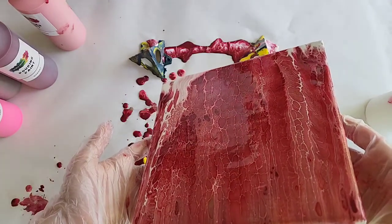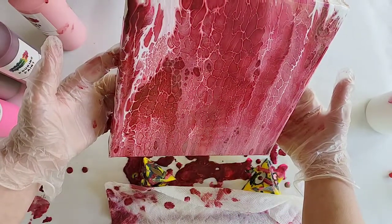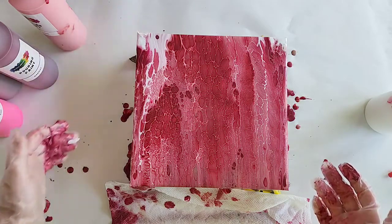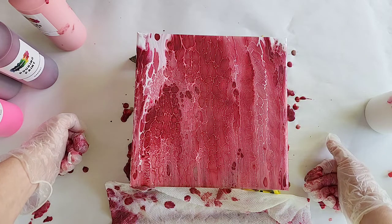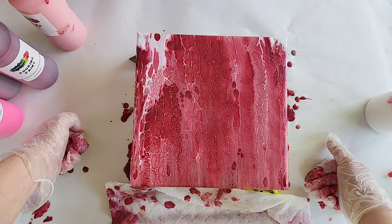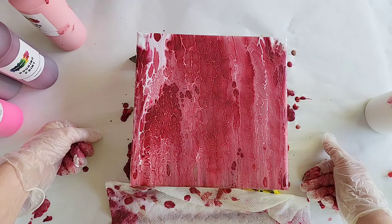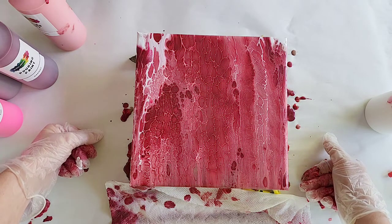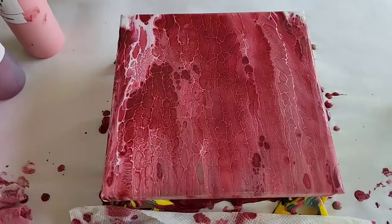I'm going to go a little bit to the side — I have no self-control if you've seen any of my other swipes. Where do the other colors go? They're in there somewhere, but this is exciting. I actually really like this one — it reminds me of a football team from my home state, which I can't say because I don't want to get in trouble on YouTube, but if you know it, leave it in the comments.